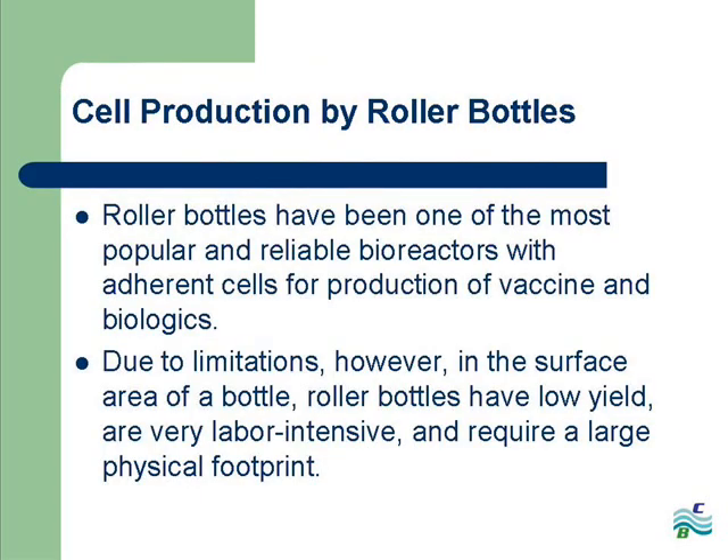Up until now, the use of roller bottles has been one of the most popular bioreactors with adherent cells for vaccine and biologics production. With their limited surface area, roller bottles have limitations like low yield, are very labor intensive, and require a large physical footprint, mostly in the form of clean rooms.